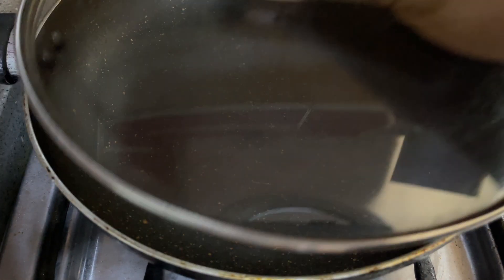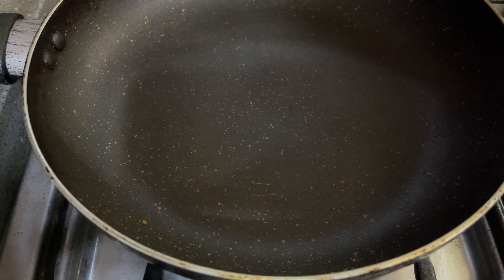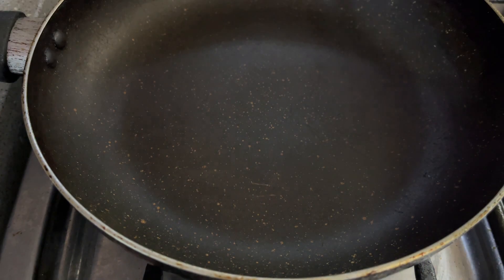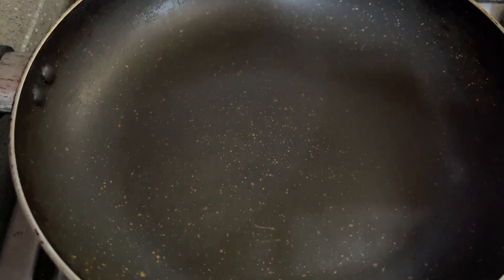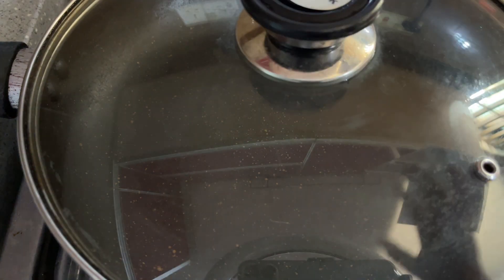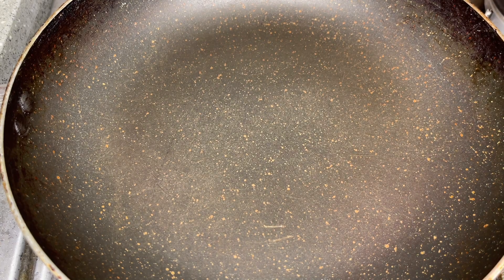To grill our fish we're going to need a non-stick pan that has a lid. Any kind of pan will do so long as it is non-stick. My pan is very old but it still does the job — you just have to make sure that it has a lid.